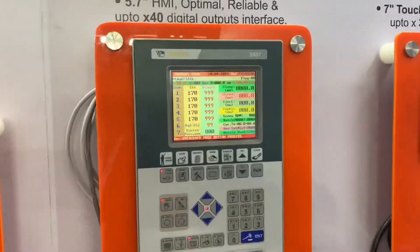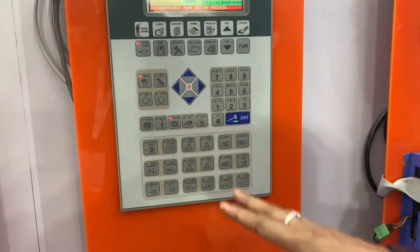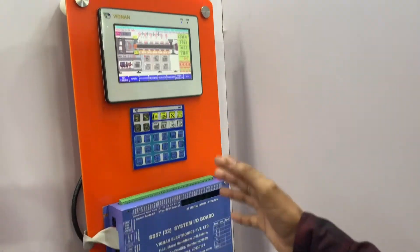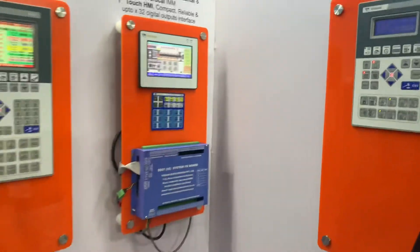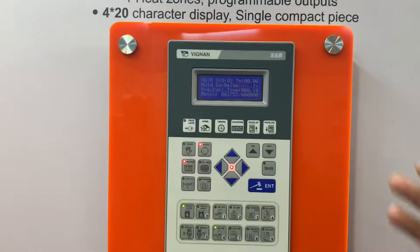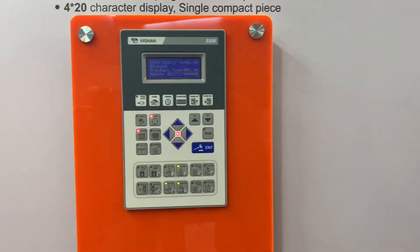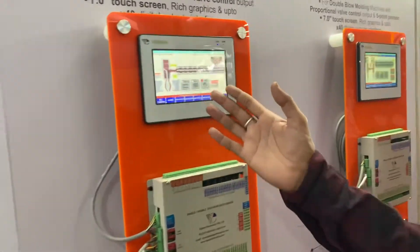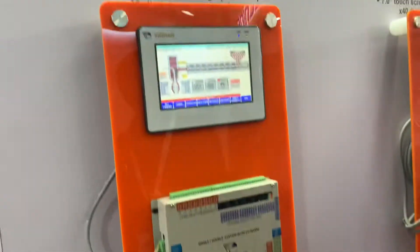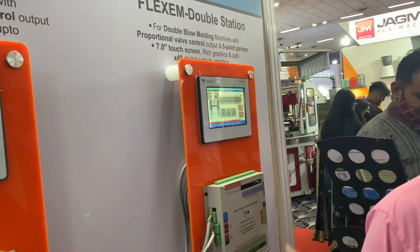Or a battery PC — it's compact, small, compact. This is the design. This is the blow machine, this is also the design.